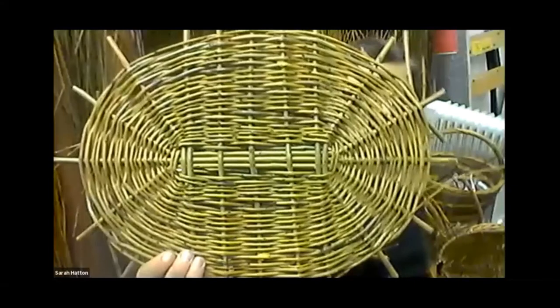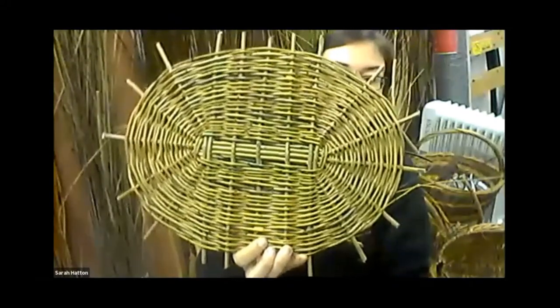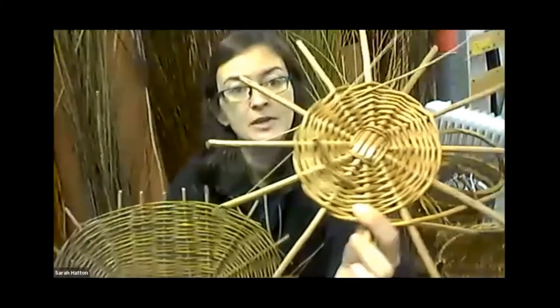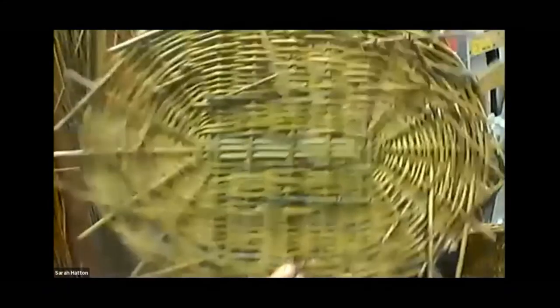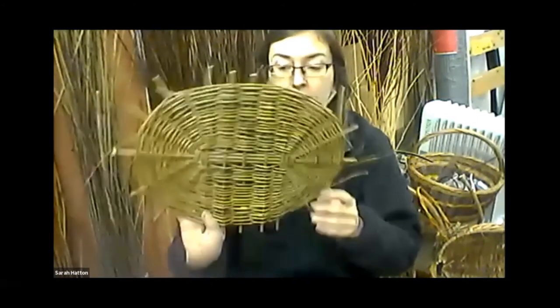You can use the same base method with an oval — you just use longer pieces through the centre. I've also used hidden joins on this oval base, where all the joins are hidden underneath. So when you look into your finished basket from the top, you won't see the joins — they're on the underside. You can do hidden joins with either round or oval bases. This one is going to become an oval shopping basket.